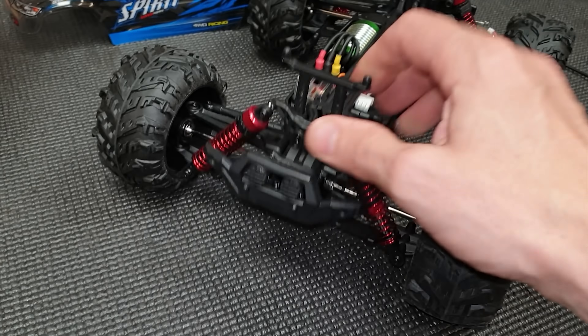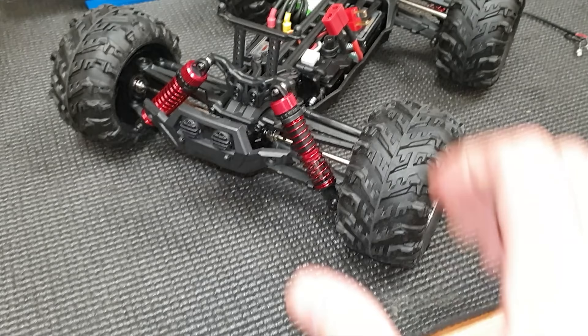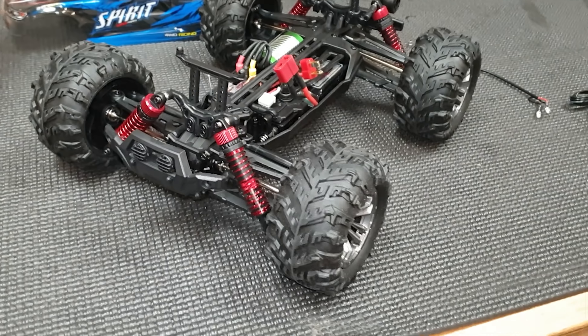Look how bendy it all is - and that's a good thing, because when you crash it means it probably won't break. It's just going to flex and then pop right back out. Alright, let's go!